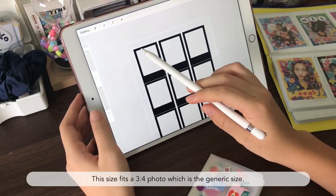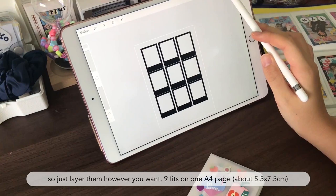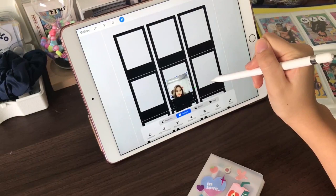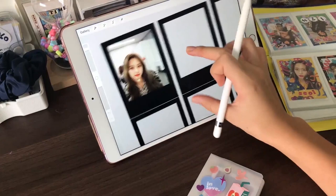The size fits 3x4 photos, which is the generic size. So you just layer them however you want. I have already done this and added some photos in — it's actually really easy. I have this photo of Dewey and I will just fit it into it.